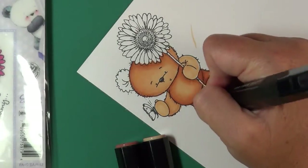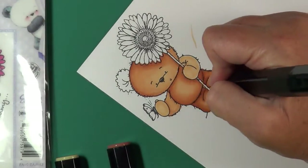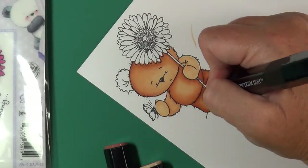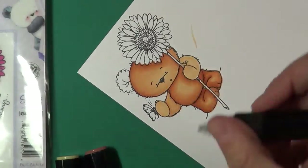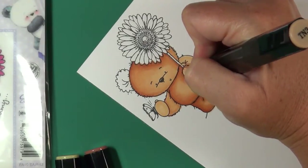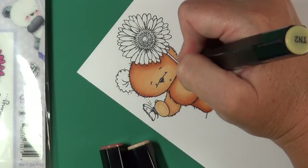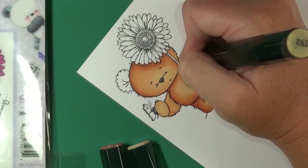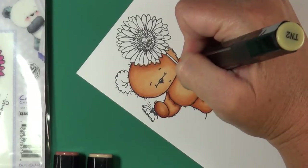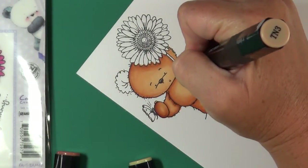My darker shading uses TN4 — I bring that in for the darker shadows: underneath the belly, in the crease of the foot, in the crease of the toes, and directly underneath the sunflower. I blend TN4 with TN3 and then come back with TN2 to blend it all together. Be careful with TN2 — it will fade out your darker shadowing from TN3 and TN4.